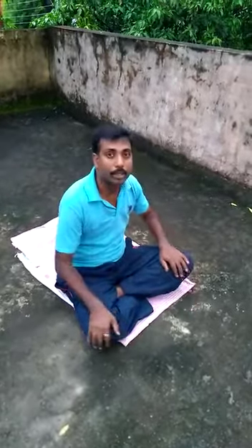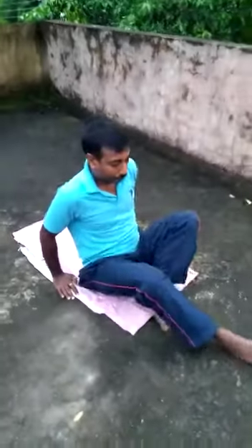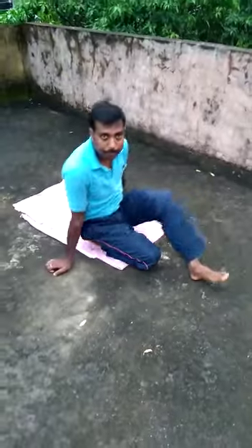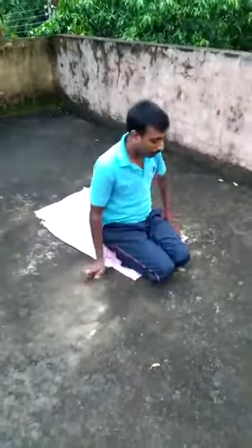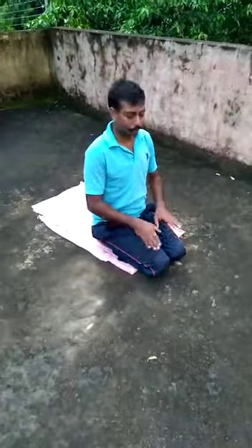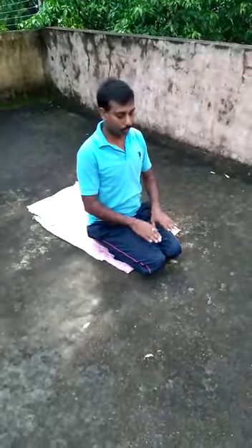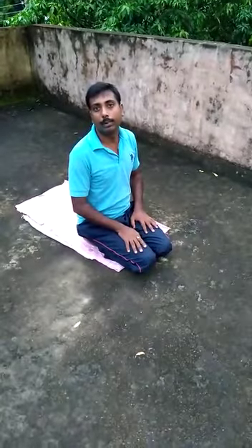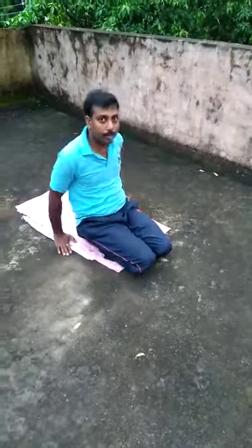You can see — first of all, sit in the Vajrasana. Both palms should be on the thighs. Now, lie in the supine pose with the Vajrasana.